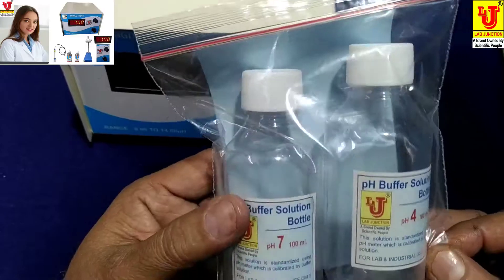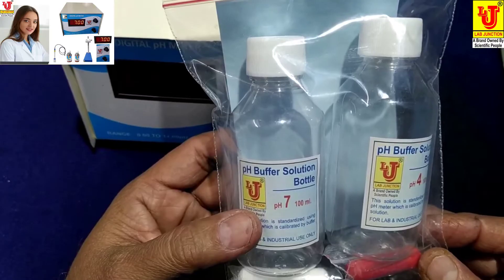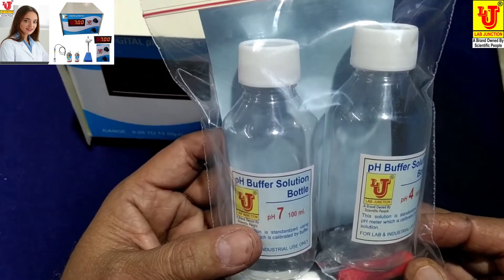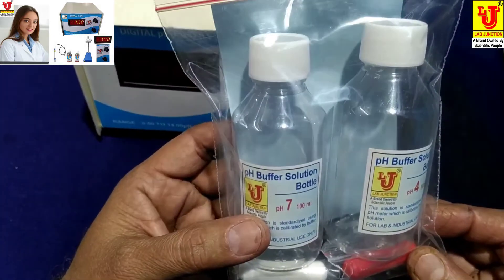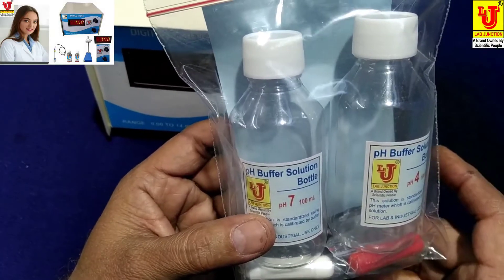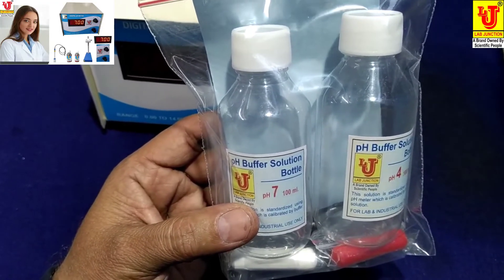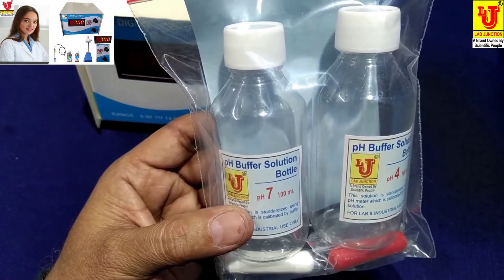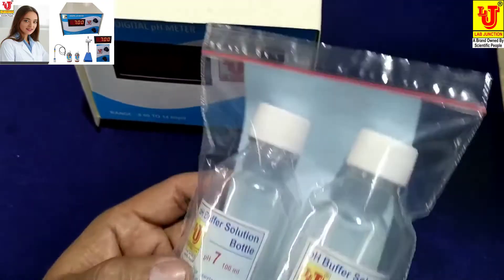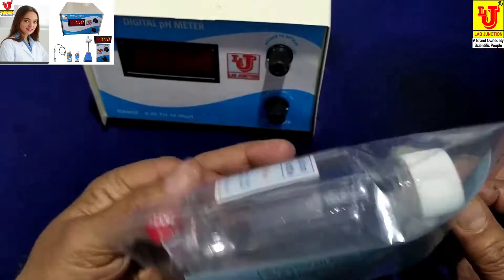pH buffer bottles for 7 pH and 4 pH. For the capsules, you have to add 100 ml of distilled water or demineralized water, add only the powder of the capsules, and wait for two hours. After two hours, your standard solutions of 7 pH and 4 pH are ready for use. These are the instructions on how to make and use this standard solution.